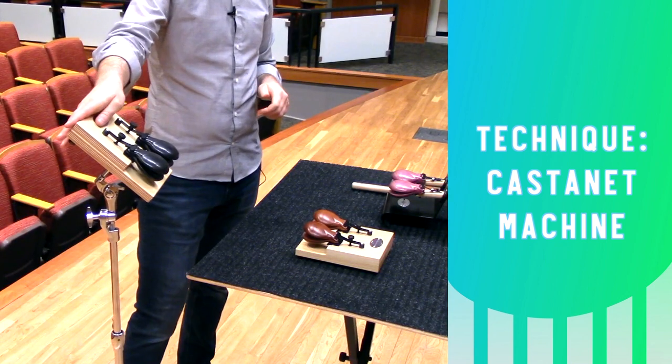Playing machine castanets on a table is just fine, but if you've got other things on that table they might rattle and make noise, and there's a good chance that your audience isn't going to be able to see the performing. An option I prefer for castanet machines is to mount it to a standard cymbal stand kind of like this one.